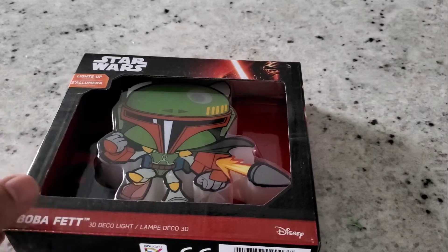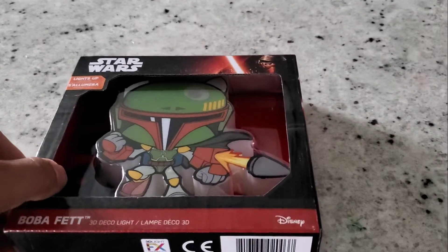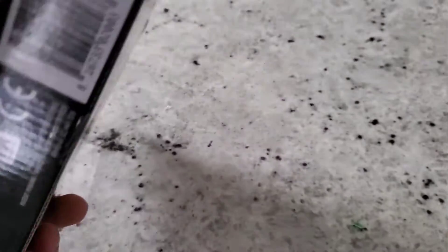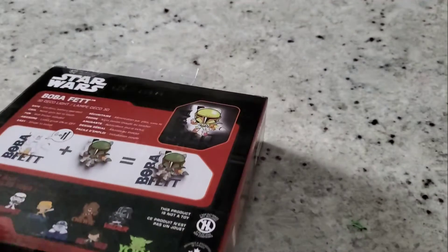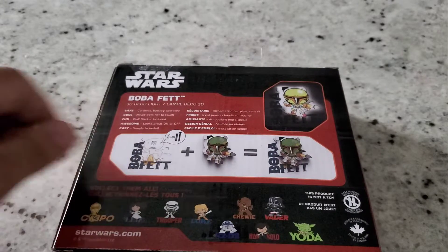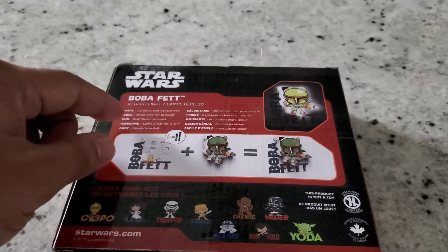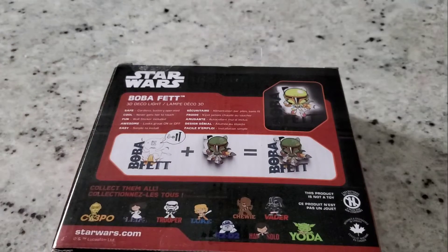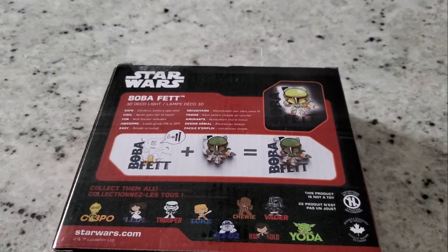Mandalorian and soon to come Boba Fett. Here's the front of the box, the side of the box, and the back of the box — it lets you know what's included. It's safe, cordless, battery operated — cool, never hot. Fun thing is you can put stickers around the Boba Fett nightlight, which is something pretty different. It also comes in different languages.